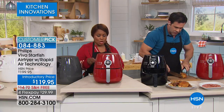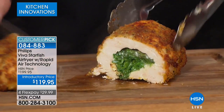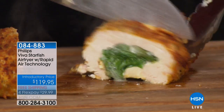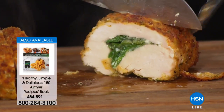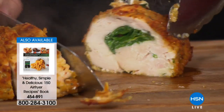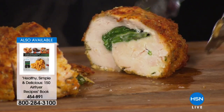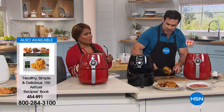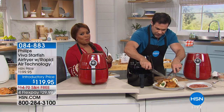I need to correct myself — I said earlier you get recipes with the air fryer but I didn't see any on my cards, so if you want recipes, get the cookbook — there are 150. We're going to our phone lines to hear from Rosemarie. Did you see how juicy that stuffed chicken Florentine is? Everybody in the nation saw how juicy that is.